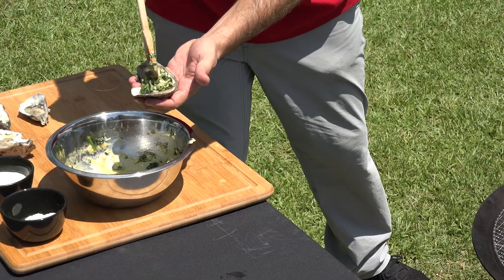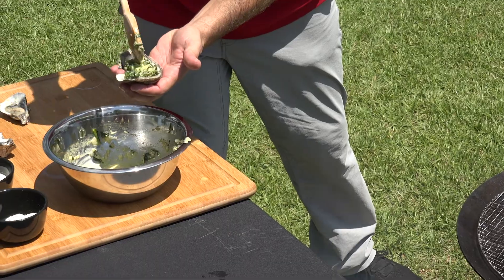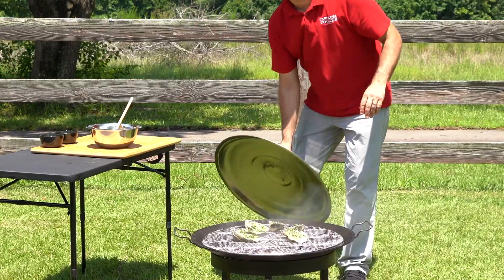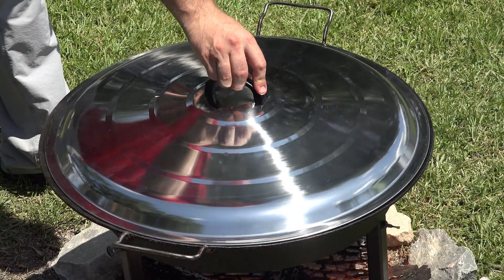We're going to take each oyster, put the topping right on top, just like that, and then set them right here. Since we've got our oysters filled up with the stuffing, we're going to put the descata lid back on there and let these smoke.